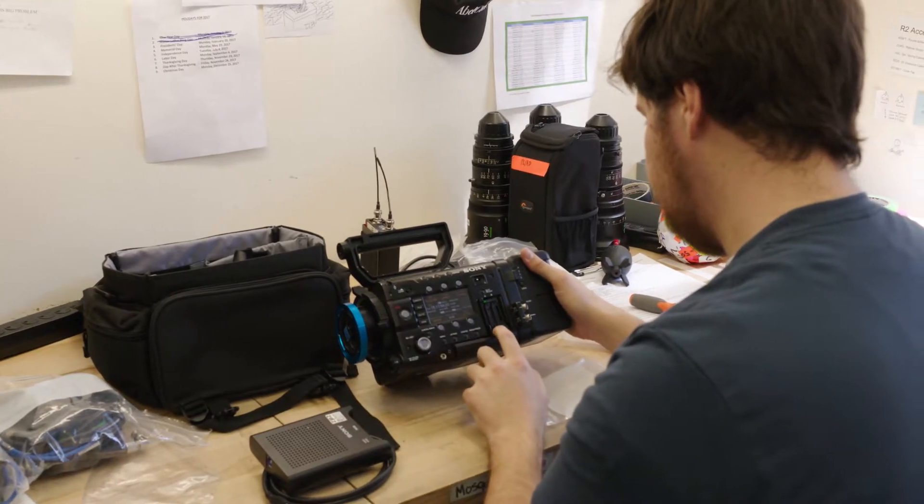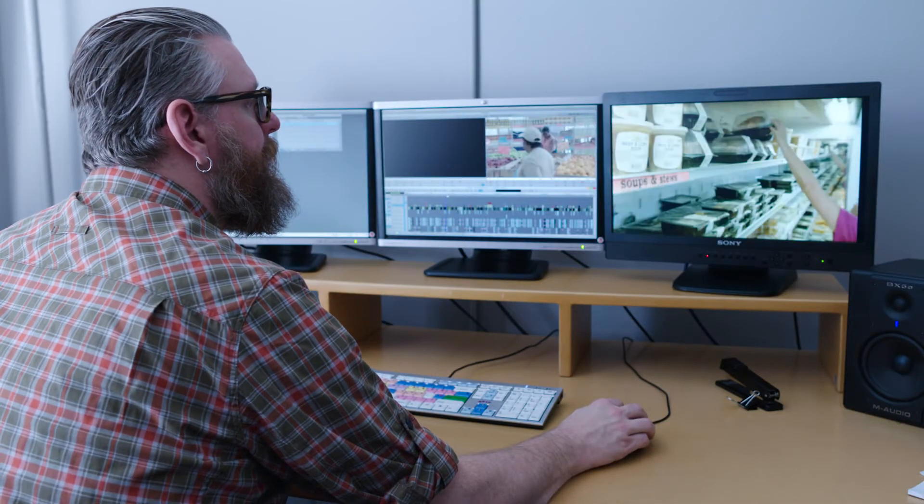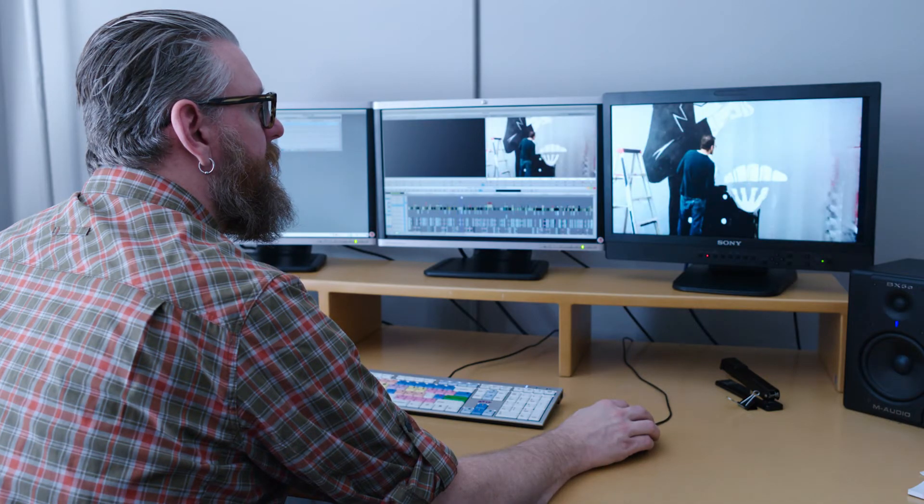What's amazing for us with the F55 and the R7 and XOCN is we can put a small crew in the field, come back with raw quality camera originals, really go to town on them in color, and come out with a master quality finished product.